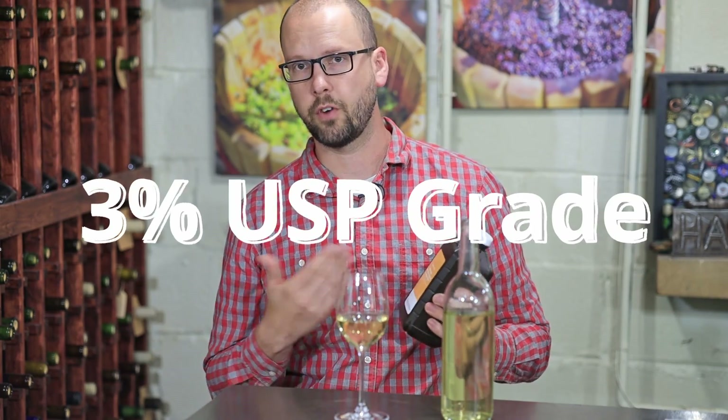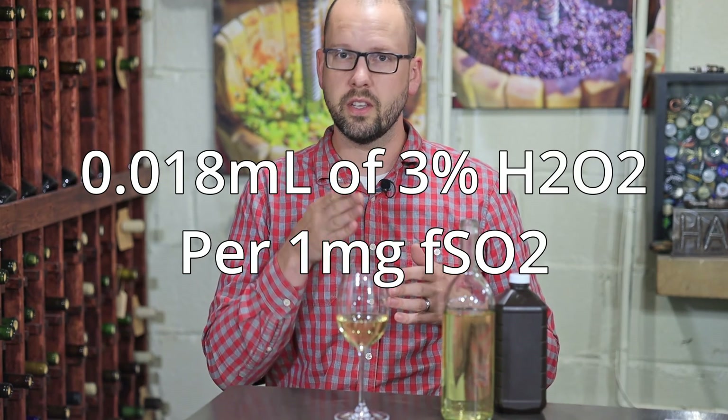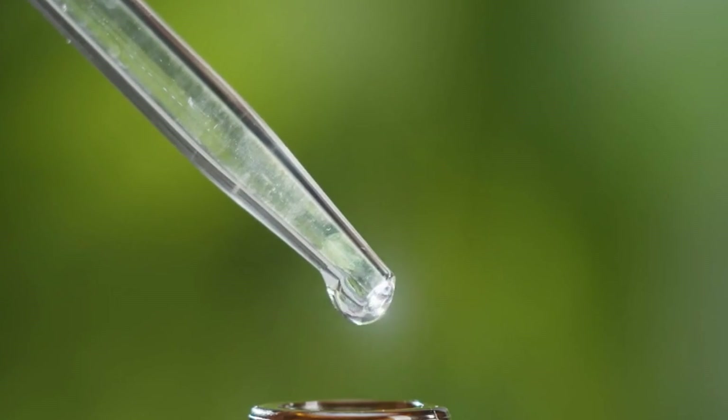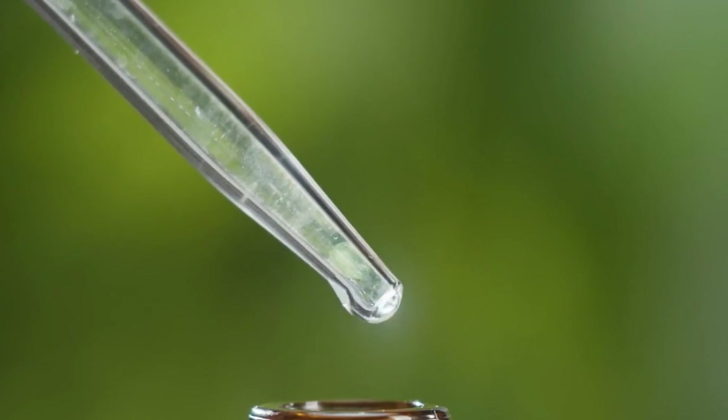The hydrogen peroxide we're going to use is 3% pharmaceutical grade, and for every milligram of free SO2 we're going to need about 0.018 milliliters of our 3% hydrogen peroxide. So you can already tell it's not going to take much — we're talking in drops, not teaspoons or anything like that.